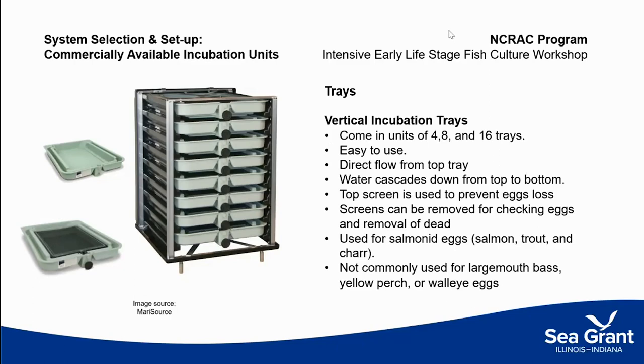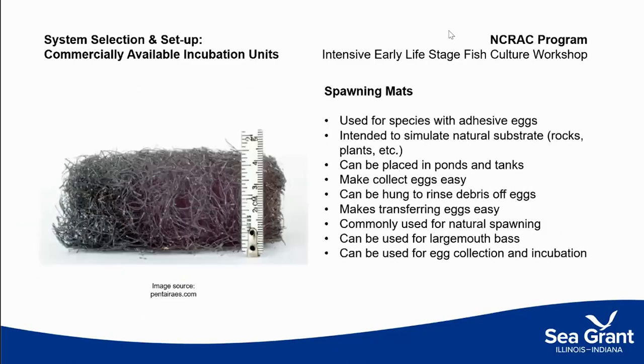From experience, I would never recommend vertical incubation trays for yellow perch. When we're thinking about an adhesive egg — and a largemouth bass egg is adhesive — spawning mounds are really common, placed in either ponds or tanks. They create a substrate that simulates the natural environment, whether rock or vegetation. The fish spawn on those mounds and the eggs adhere to it. The nice thing is those mounds can be lifted out of the water, hung vertically, and sprayed down to remove debris. Then they can be transferred into another pond unit with only same-age fish to prevent predation, or moved to an indoor tank.